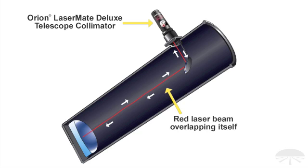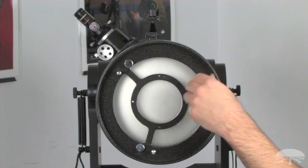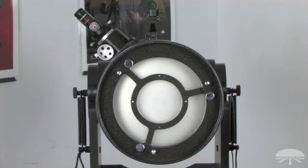When aligned, the dot will mask itself in the center opening, appearing somewhat like an eclipse. Once you've done that, your primary mirror is aligned. Lock the three collimation locking screws again, making sure you don't knock it out of alignment — you shouldn't have to tighten it down very much. And you're set; it's very simple and quick to do with a laser collimator.